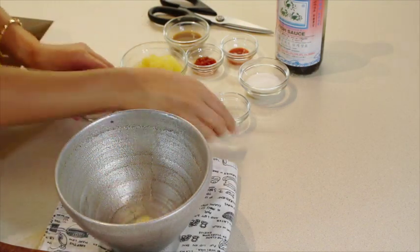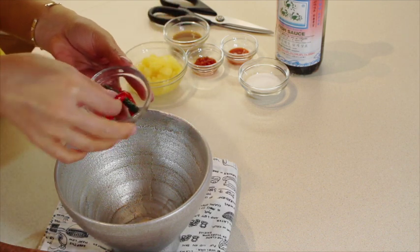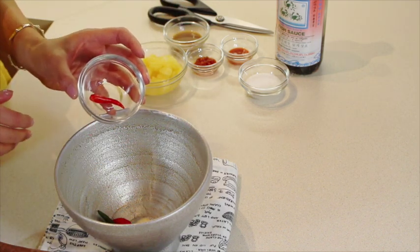Okay, we're going to start with the garlic, salt, and then four of the chili peppers. I'll show you guys what to do with the fifth one once we're finished.